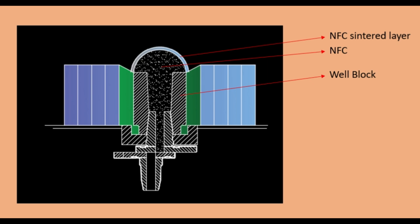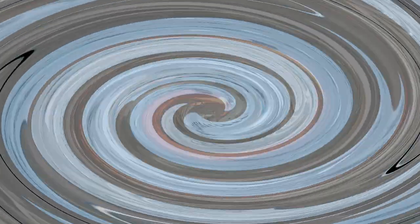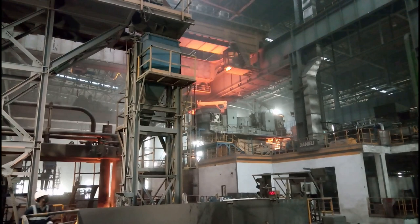As shown in the figure, the filled NFC creates a temple-like structure so that the top outer layer is sintered. When the slide gate opens, the molten steel breaks the sintered layer and freely falls inside the nozzle tunnel. These are the specifications as discussed: chrome base, silica base, and zirconia base.